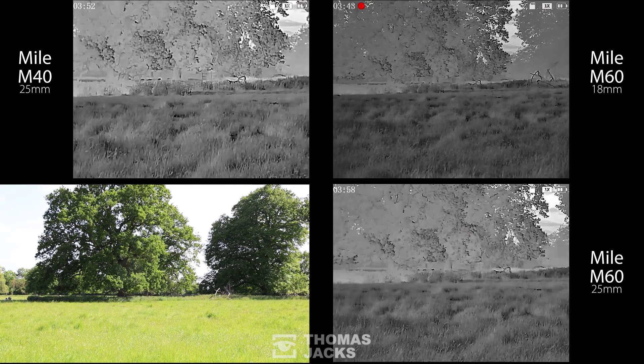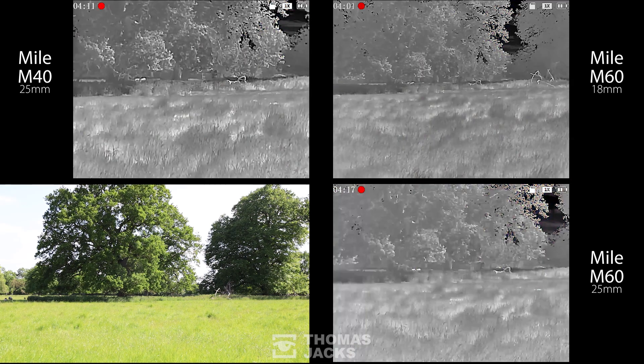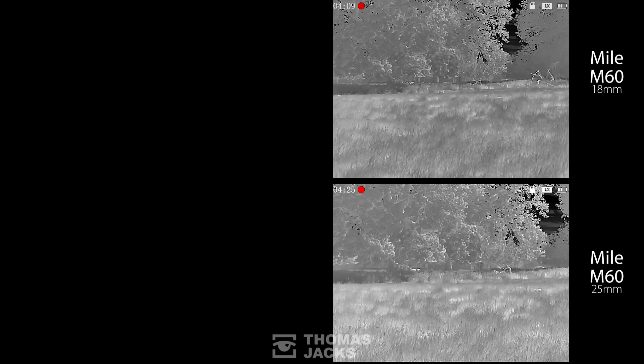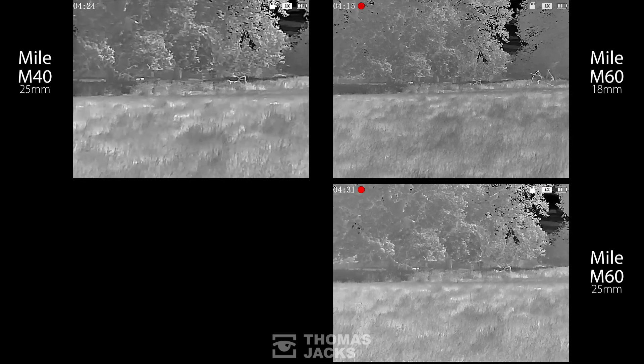If you need a thermal to be good at mid ranges — identifying people or animals 50 to 300 meters away and detecting them even further — without the faff of focusing, these M60 Miles with their bigger sensors give you more clarity and are the pick of the crop. But if you're on a budget, the M40 25 millimeter option is also a serious contender.